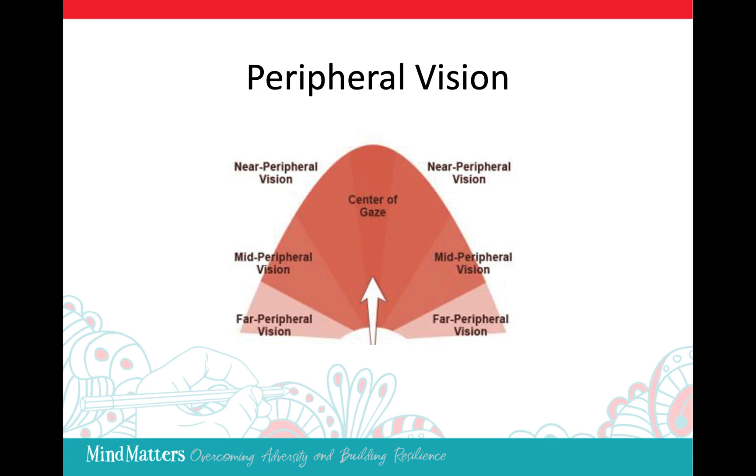Now as your eyes continue to look at the same point, do not move your eyes and begin to notice what is on either side of that point. Your field of vision can get wider and wider until you are paying attention to what you can see out of the corner of your eyes.